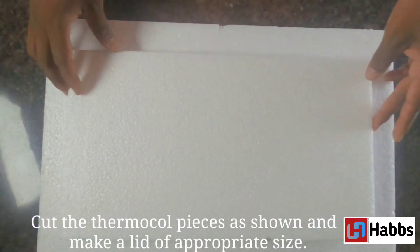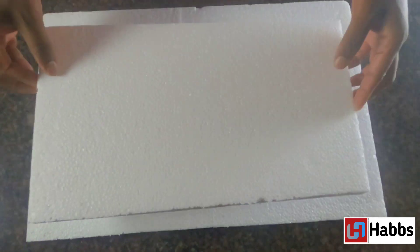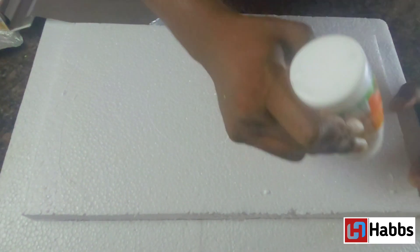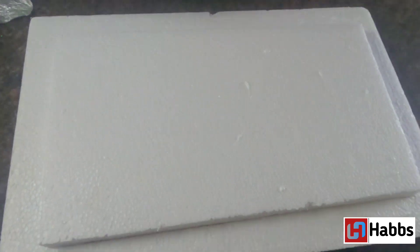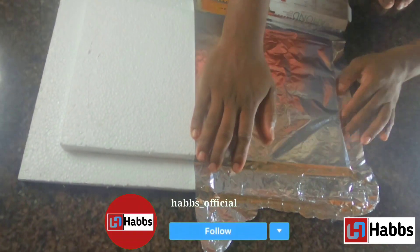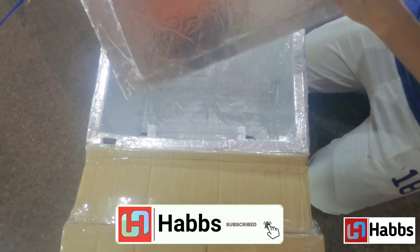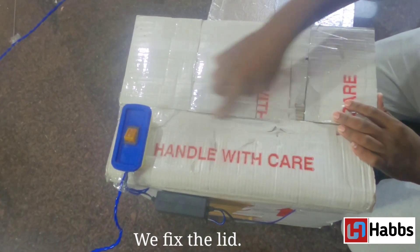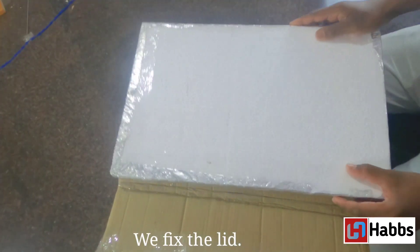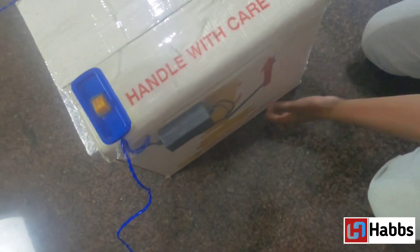Now we will make the top door. Using a small cardboard piece, we fit the four side walls, measure, and cut the top door. We stick aluminum foil on it, put the top door with the aluminum foil, seal it, and ensure the UV radiation reflects off the top door. We fit the top door onto the cardboard box.